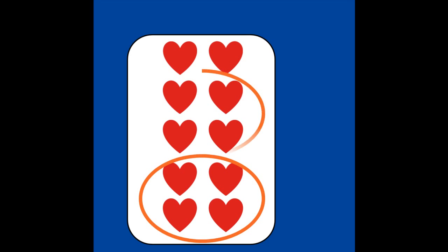This is 10 on a playing card. Can you see 4, 4, and 2 more? 4, 4, and 2 more make 10.